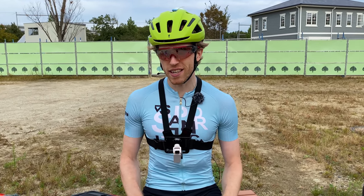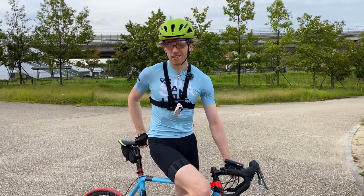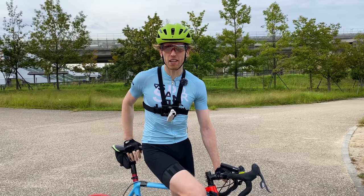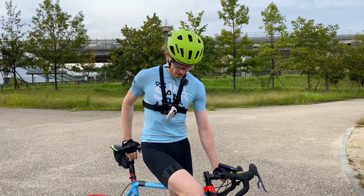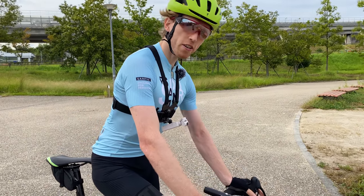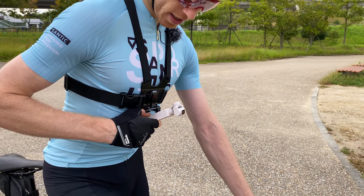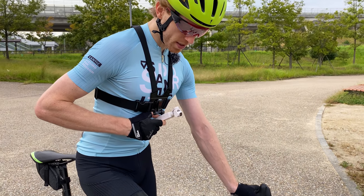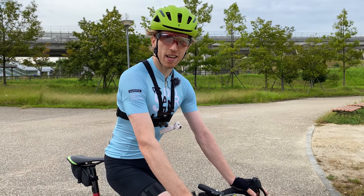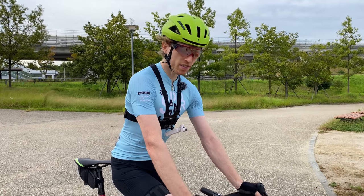Let's get started with the first test — the GoPro chest mount. I'll leave timestamps below so you can skip to the mount you want to check out. An important tip: always get into your center riding position and then center-lock the camera by clicking the bottom right button twice — that'll automatically re-center the camera. I also like to keep it on tilt lock mode so it doesn't move when you're moving up and down and keeps everything nice and level.